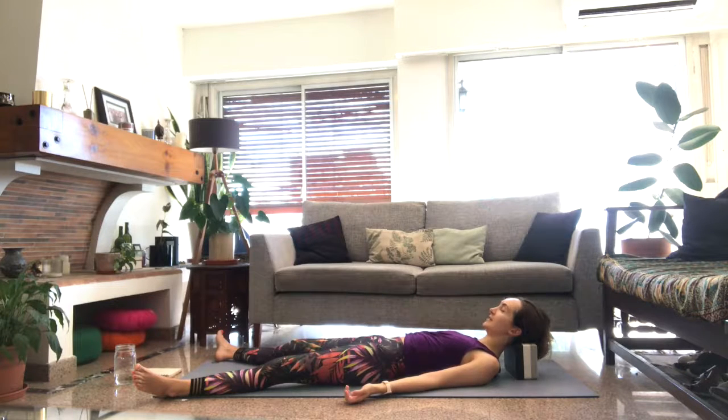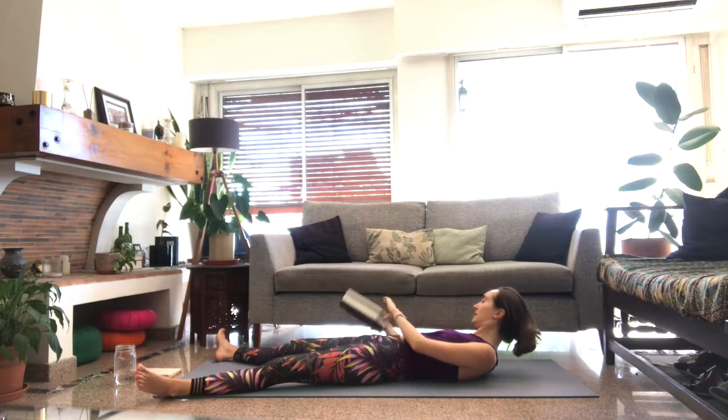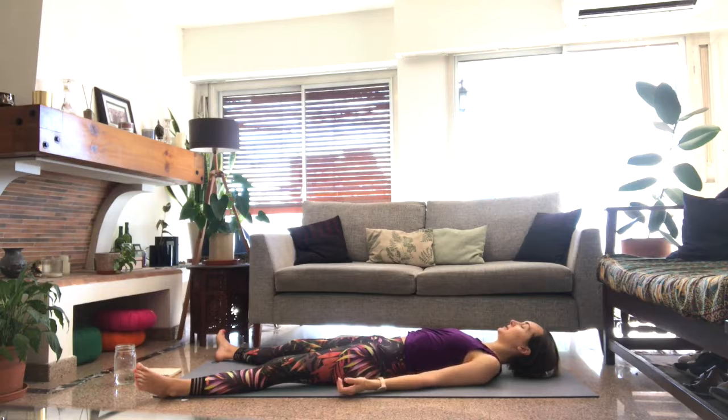Wiggle the jaw a little side to side, releasing any tension through the face. Then go ahead and lift the head, set the block off to the side, and let the head come back down to the mat. Pause there for just a moment — and then we'll use our block again.